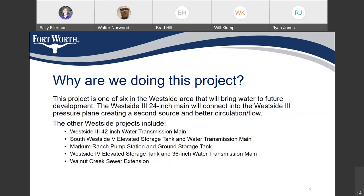Some of the other projects that will be constructed in this area are the West Side 3 42-inch water transmission main, Southwest Side 5 elevated storage tank and water transmission main, Markham Ranch pump station and ground storage tank, West Side 4 elevated storage tank and 36-inch water transmission main, and Walnut Creek sewer extension.